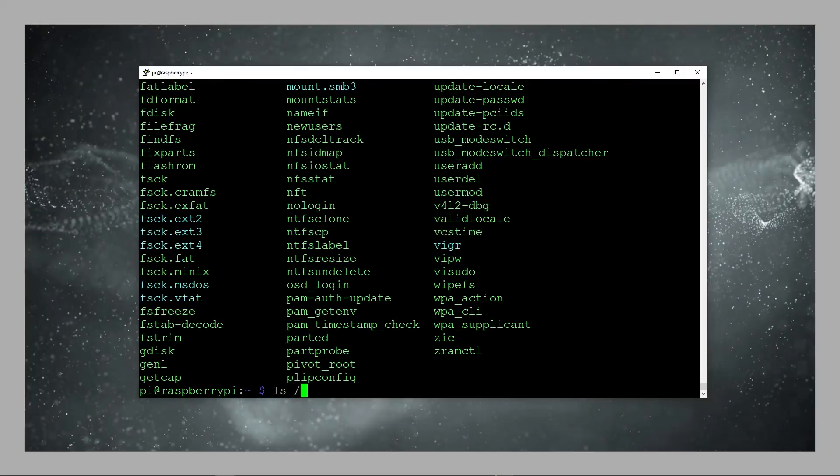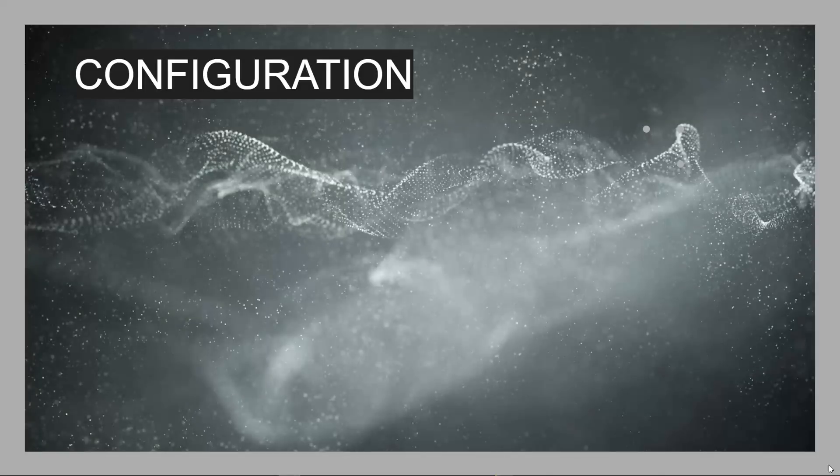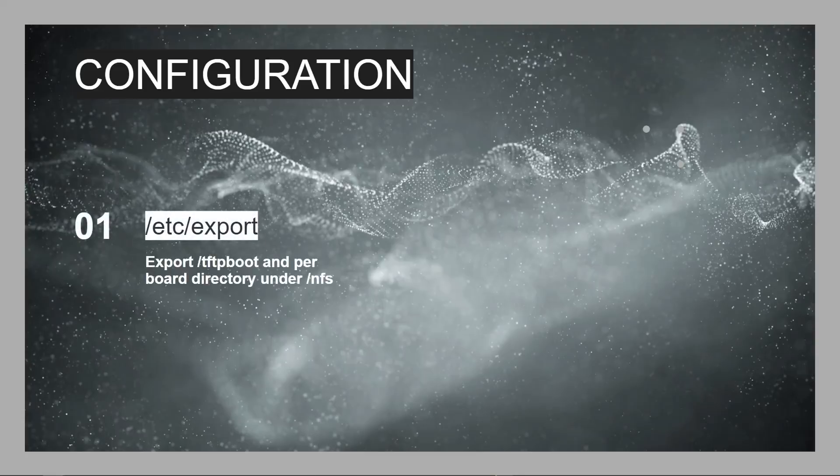You copy the Linux files either from the running server — since it's a Raspberry Pi 4, the same as the client — or you can download an image file, unpack it and extract from there. All the instructions on how to copy those are in the GitHub repository. What you end up with under /nfs is a full Linux distribution, fully installed, with all the files it needs including the home directory, which will be served to the remote client over NFS. You need to export those directories so the NFS server knows each directory is available for a given serial number.